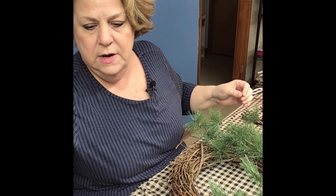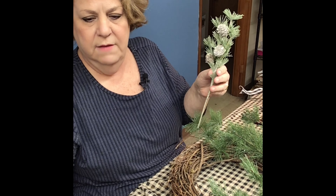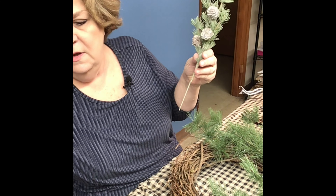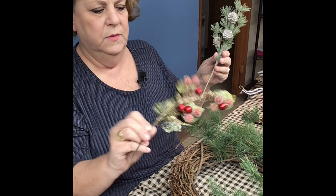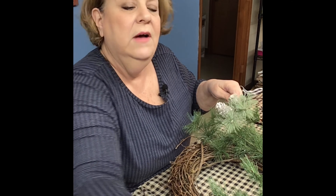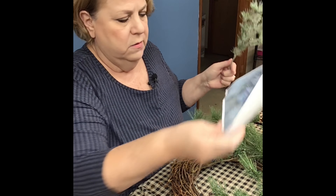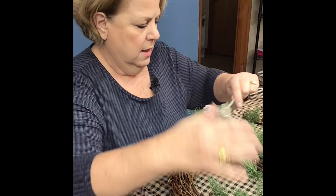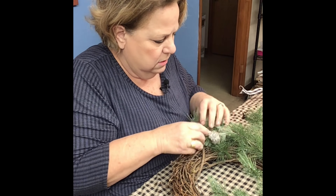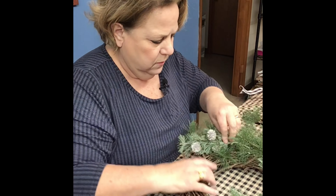There's no magic to it. Everybody thinks it's really hard to do, but it's not. It's really just like having a picture and dissecting it — seeing what did they use here — and I usually write down what they have in the picture that I need. So there you go, that's started. It looks kind of plain here, but you're going to fill that in with a bow so it won't show.